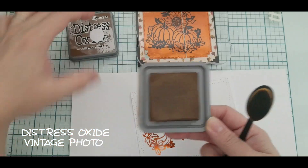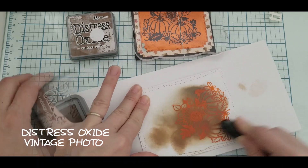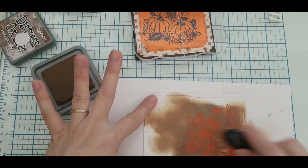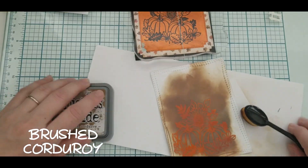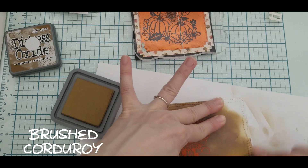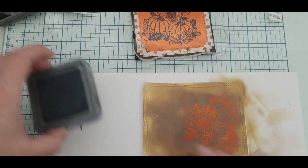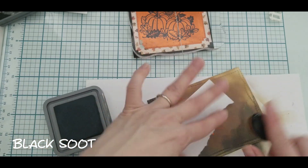For card number two, I use Distress Oxide Vintage Photo for ink blending my background. Then I decided to add Distress Oxide Brushed Corduroy to add a little bit of contrast to the background. I'm using a scratchy piece of paper to hold down my finger so I don't get inky fingerprints everywhere. I also use black soot to finish the ink blending on my background.